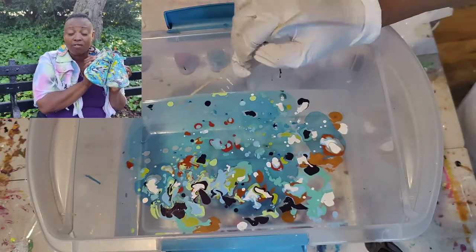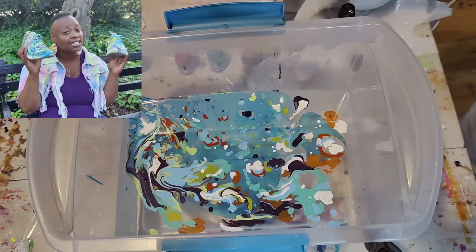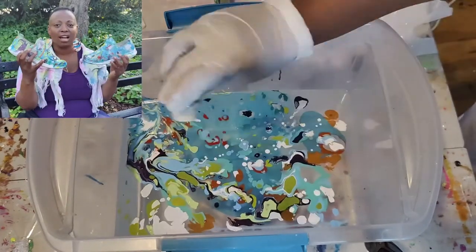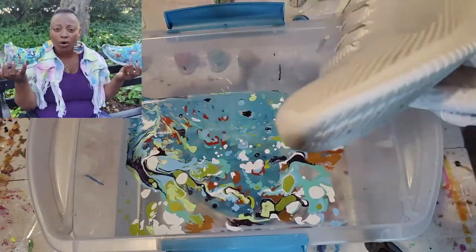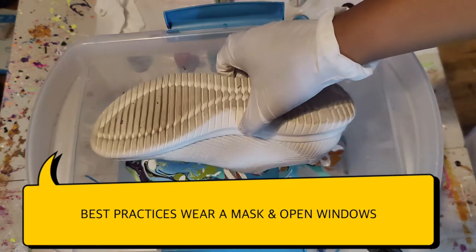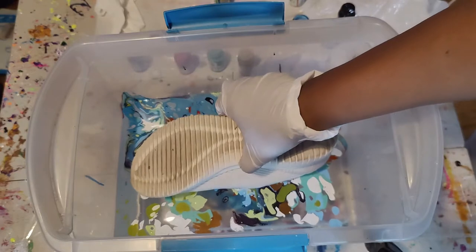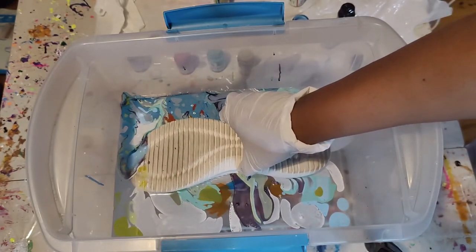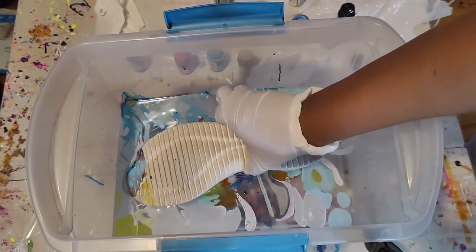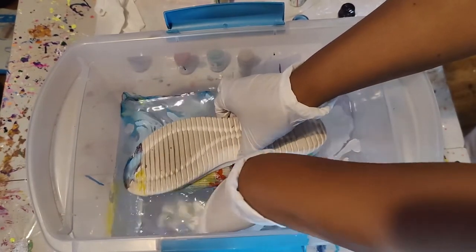Then you begin your dipping, whatever colors you want to use. This is easier for me — it's less toxic. You can still wear a respirator or a mask, but the fumes are not terrible at all. You can open your windows to let those fumes out. From my research and following YouTube University, I have been told to dip the toe of the sneaker in first. The first sneaker is going in — I'm keeping my fingers crossed because I was praying that it would be amazing.